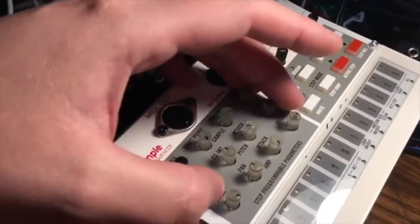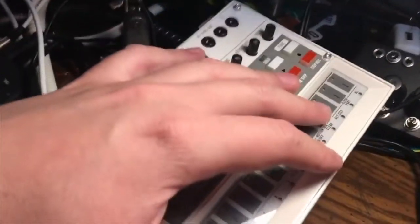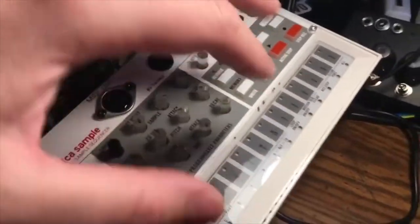You can save your sequences too — finally! You can finally get sequences out of here and put them back in using a SysEx manager.